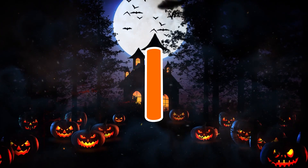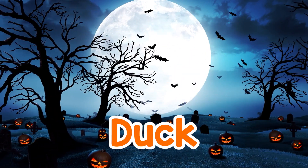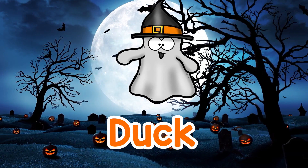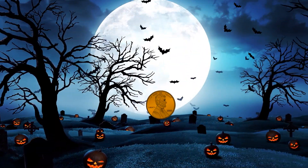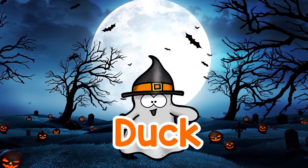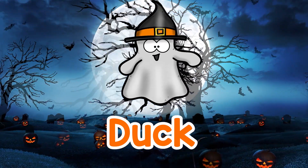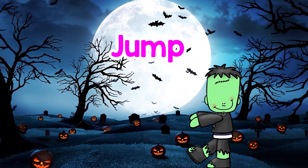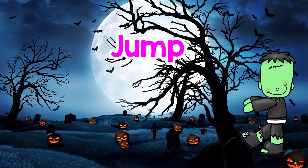3, 2, 1. Duck. Jump. Duck. Jump. Duck, Duck, Duck. Jump, Duck, Jump, Jump.